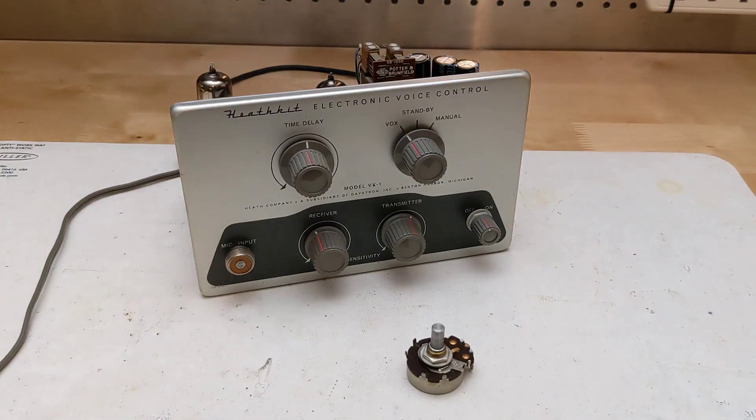Further testing indicated it wasn't working as reliably as expected, and I could see an oscillation on the audio signal on an oscilloscope. I noticed that the transmitter sensitivity control, which should have been 100k ohms, measured 470k ohms and was intermittent on one end. I had a suitable new part in my junk box and replaced it, which corrected the problem.